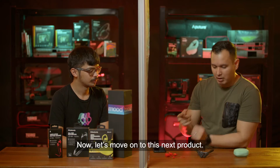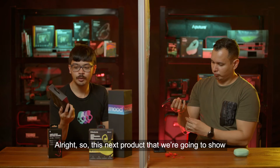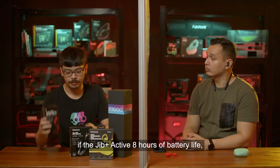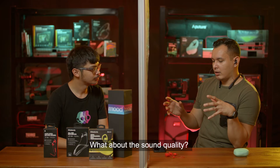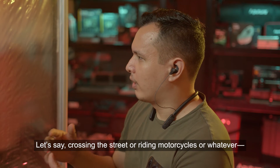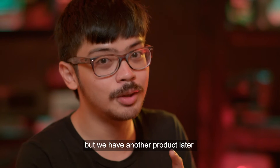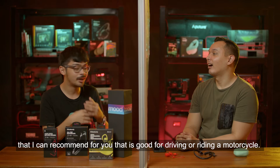Moving on, the next product is the Ink Plus Active. Where the Jib Plus Active has 8 hours of battery life, the Ink Plus Active bumps that up to 15 hours. However, Paolo does not recommend it for driving or riding a motorcycle — but there's another product coming up that he can recommend for those use cases.